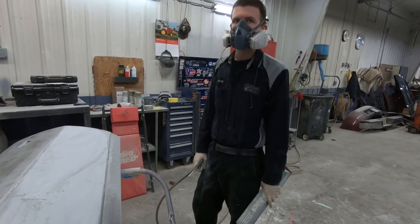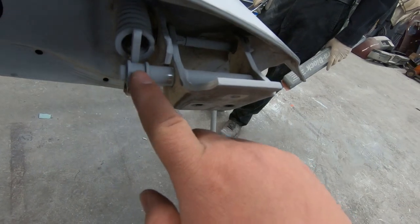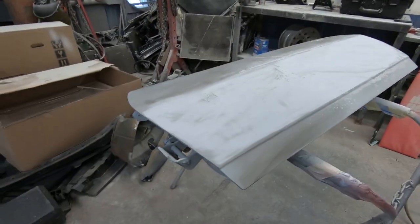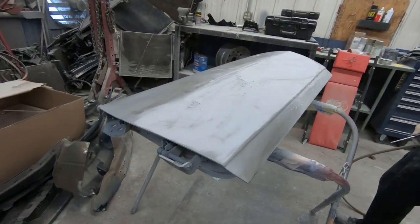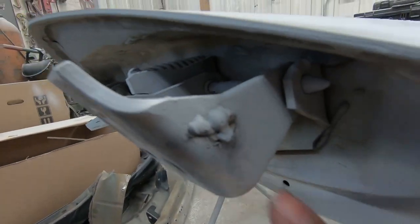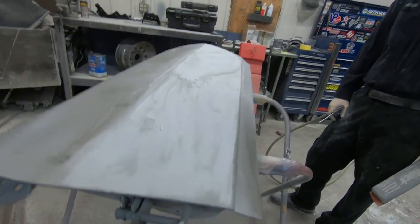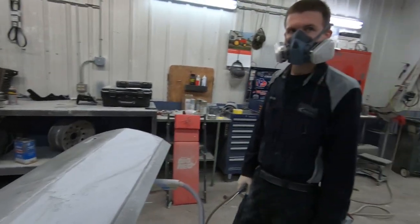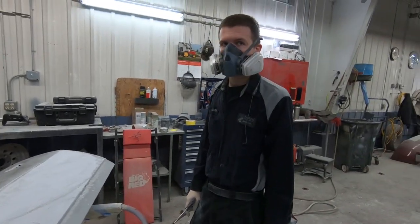You definitely had to find a door underneath the bondo on that one. He had to bondo the whole door back up, then block it all out, prime it, and now he's doing the finishing blocking before paint. We also did new door pins — a roller and a new pin. We used a door pin from somewhere else that was way too long, had to cut it, weld it down, and use three bushings on the inner pin for a tighter fit. She's a bondo queen now.